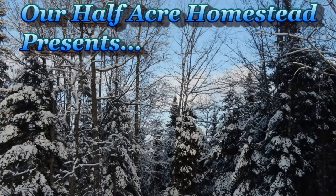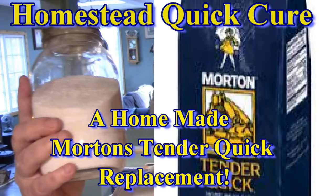Hey friends, this is Missile Wolfie from our Half Acre Homestead and today we're going to make our own Morton's Tender Quick. It's really easy. When I first started deciding to use cure salts in some of my recipes like my bacon, my ham, and my lunch meat, all the recipes I found online were for Morton's Tender Quick, and I couldn't get it here.